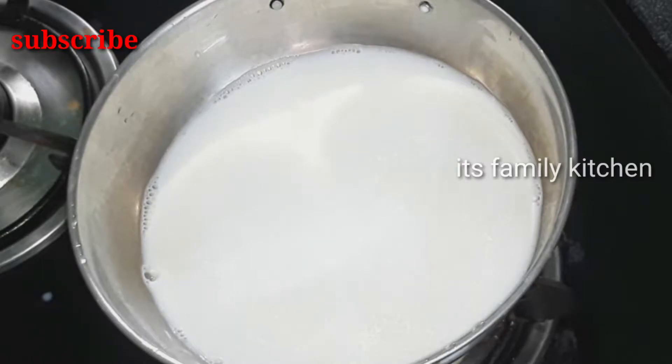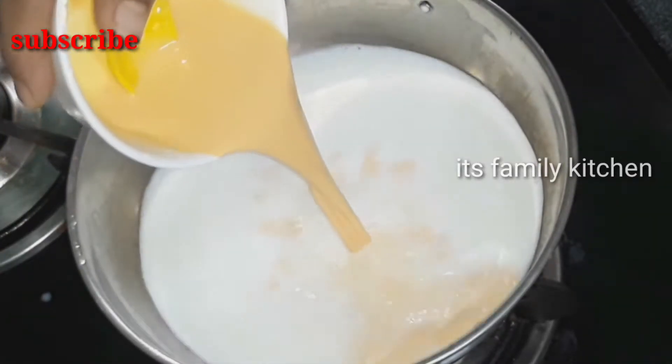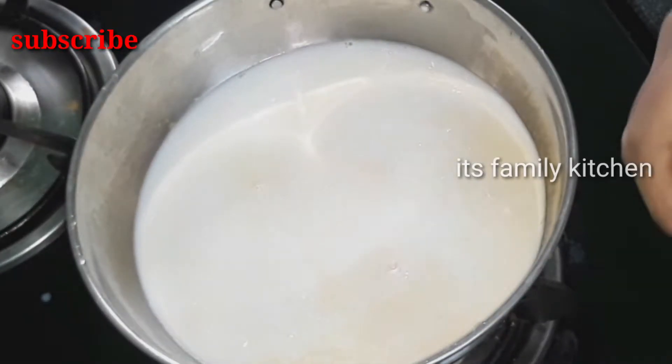We have boiled the milk. Now we are going to start this process. After heating, we will add the milk into the custard powder.